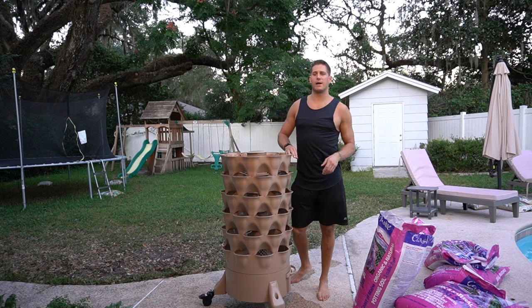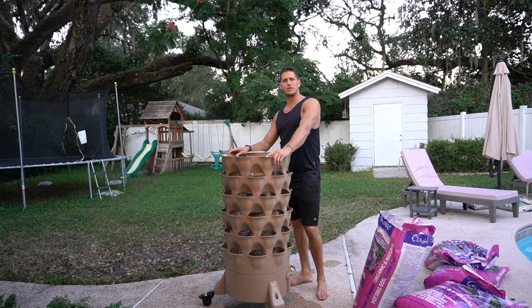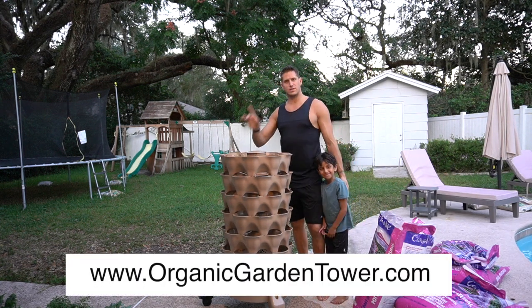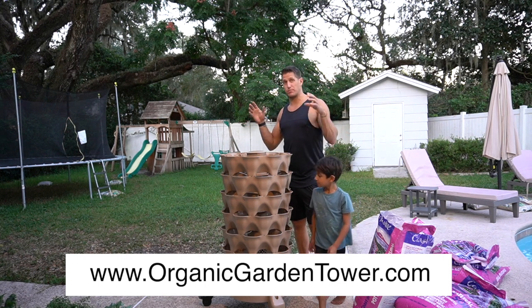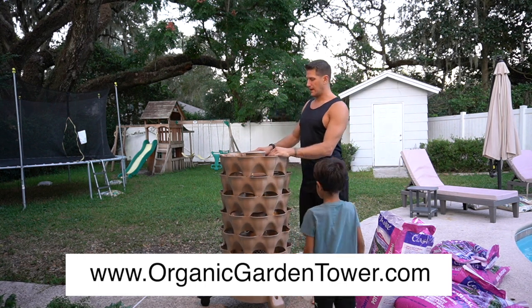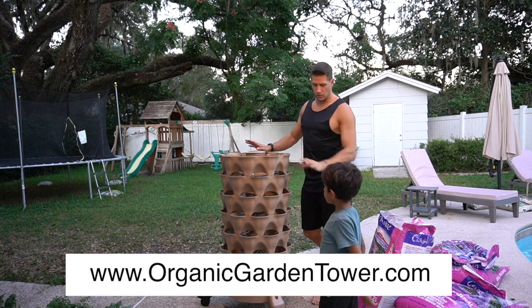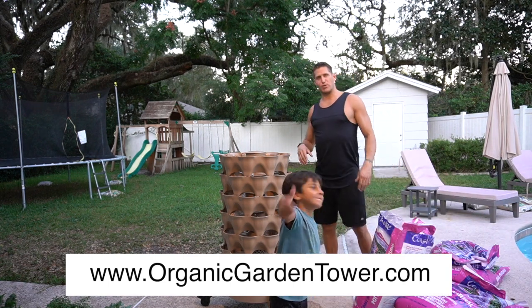All right, welcome back. So we are ready to plant our garden tower. If you didn't see it, go back and watch the first video in the series on how to unbox and put together the garden tower — you can get that on this channel. Now we're going to fill it with soil, plant it, and rock and roll.